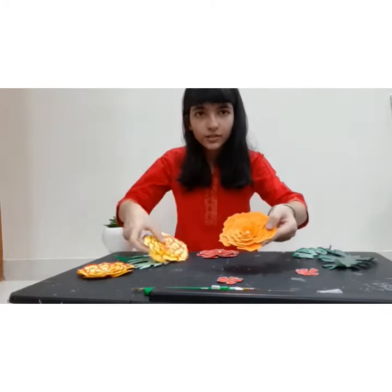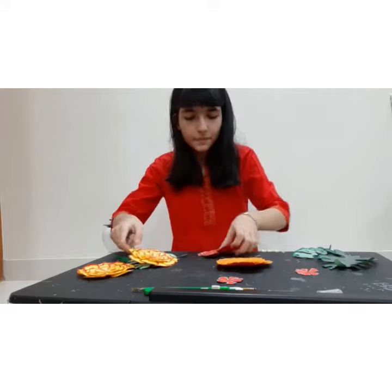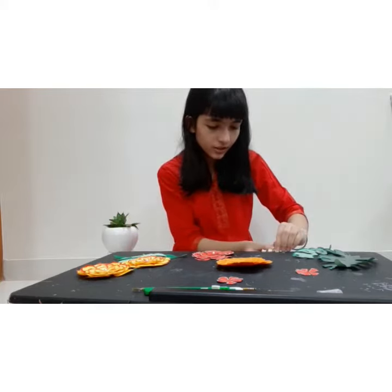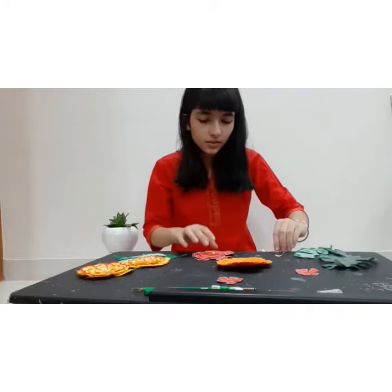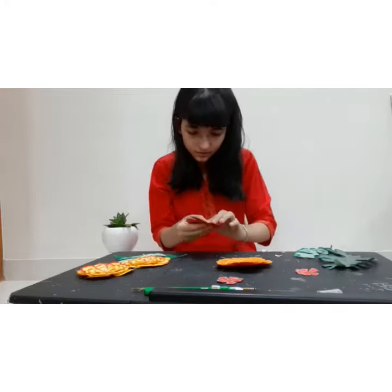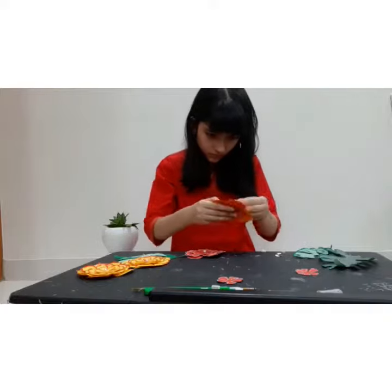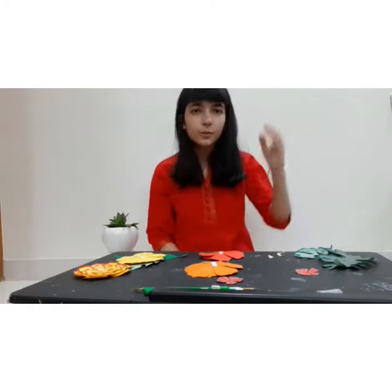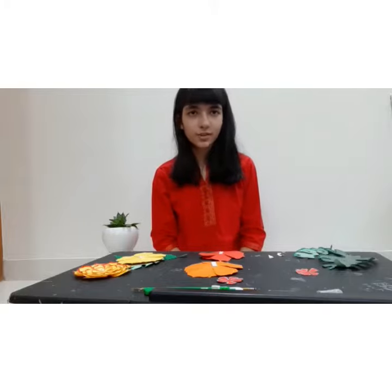So, these flowers are my collection. Now, we will be sticking two-sided tape on the back so that we can stick them on the walls of the mandir, and we'll be going to the mandir to assemble.